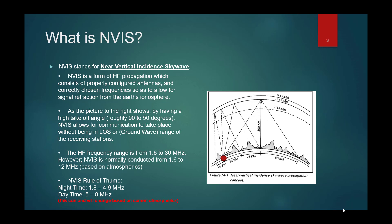The image here, Figure M-1, taken right out of Army Doctrine, shows the red dot as your transmitter. You can see the signal does not exit at a single angle — it encompasses many different angles, reaching anywhere between 90 and 50 degrees, and subsequently refracts off the ionosphere and comes back down. In this image, the F1 layer is where everything is refracting, and that depends on the time of day.